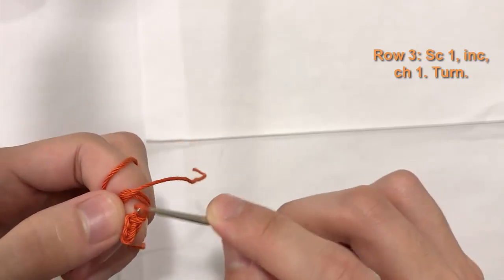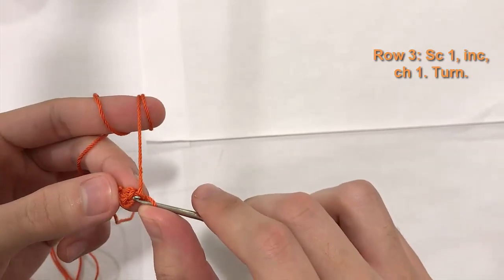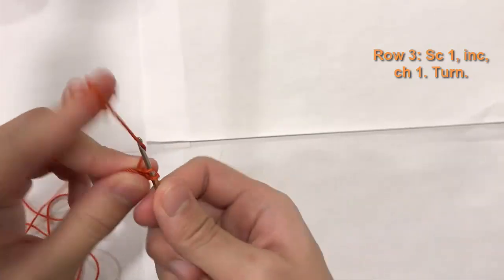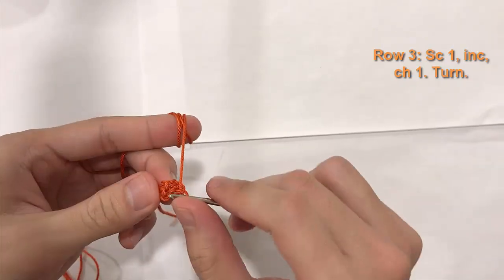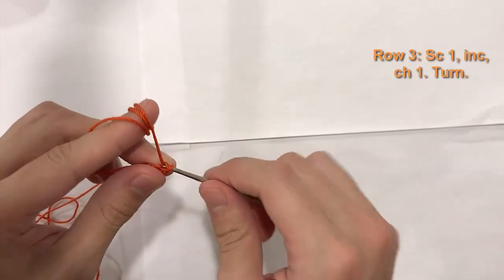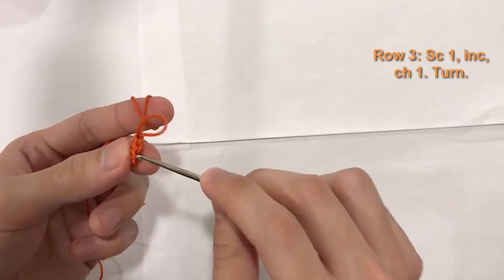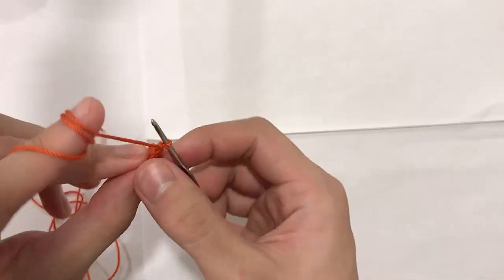For row three, single crochet into the first stitch, then do an increase into the next stitch — two single crochets in that stitch. Chain one and turn. We should now have three stitches total.